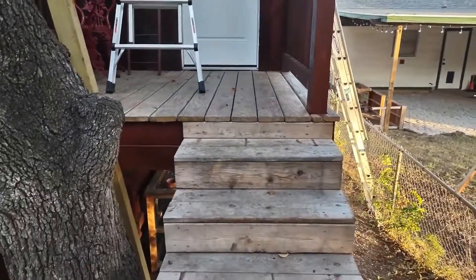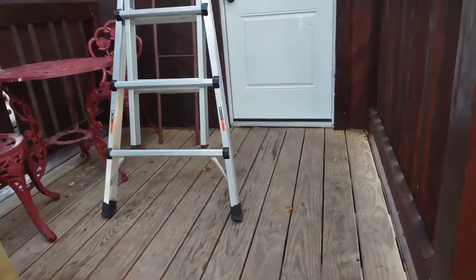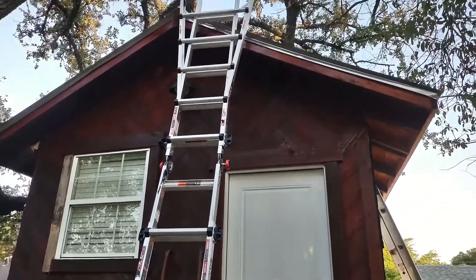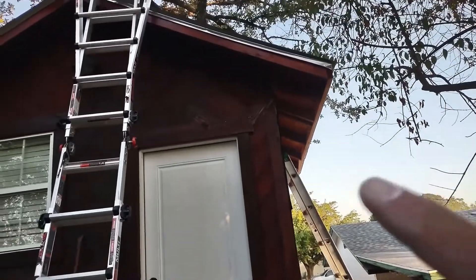I'm gonna add some rails on the steps. I made a little deck here for the porch, there's a table, and that's how I got up to the rooftop earlier. I'm gonna put a soffit on like I mentioned.